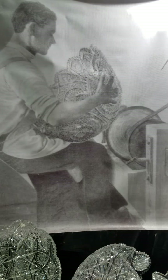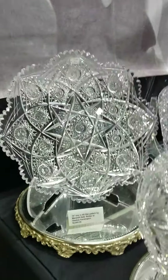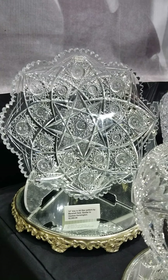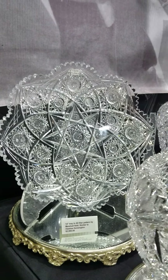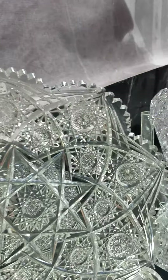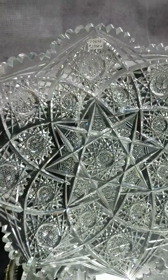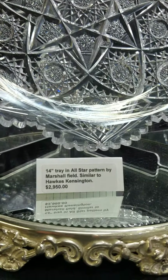We'll pick up with Part 2. Here's a large 14-inch diameter charger or tray in the All-Star pattern by Marshall Field and Company. The pattern is similar to Kensington by Hawks, with heavy thick blank, eyebrows, hop stars primarily making up the design. It is $29.50.